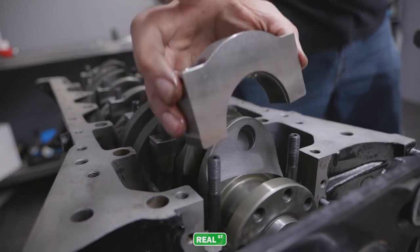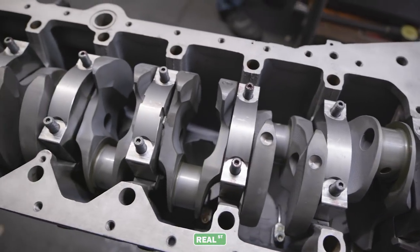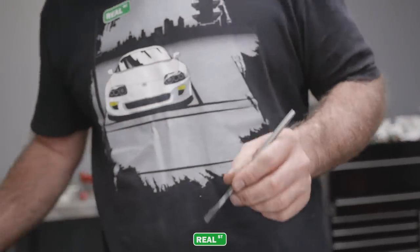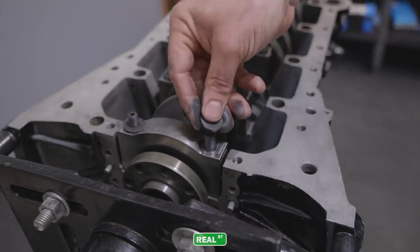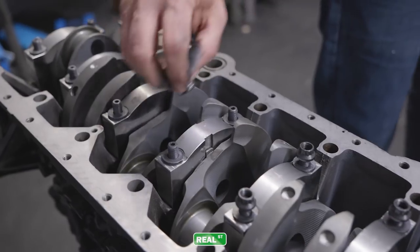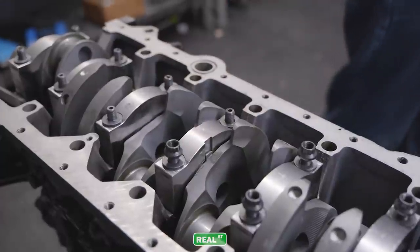I'm using our Real Street Billet Main Caps, which I recommend for anything over a thousand horsepower. It's really cheap insurance when you look at the destruction that occurs when a main cap fails. I'm using standard ARP main studs, and I feel that these are pretty good until around 1,500 wheel. At that point, we started to see some cap walk that we could solve with better hardware, moving to a 625 — but again, this engine shouldn't see 1,500 wheel.